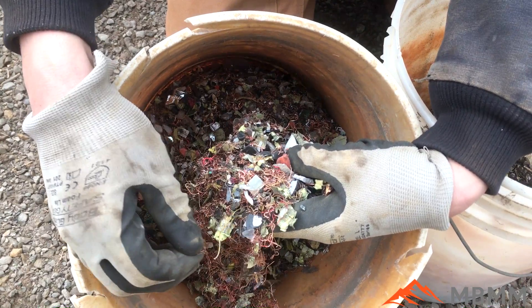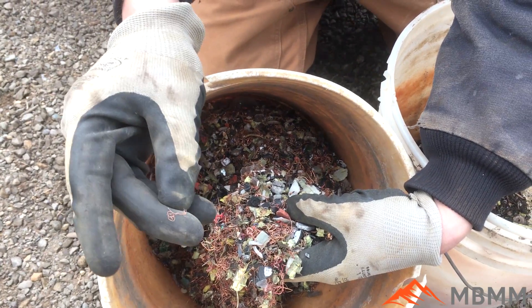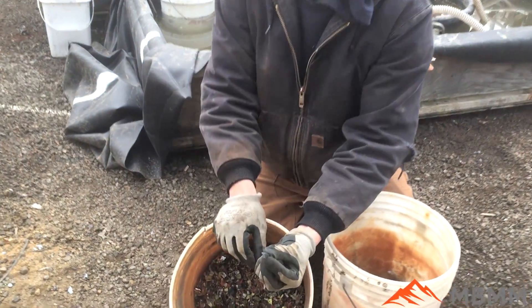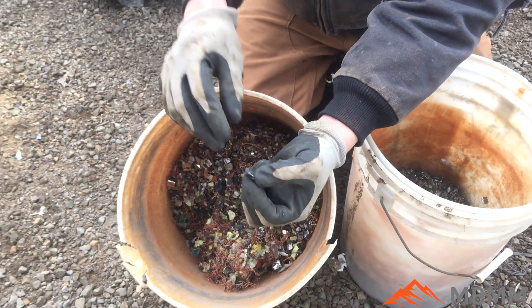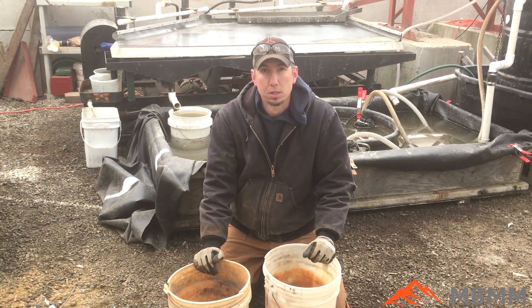I didn't run the vacuum because it would have sucked up these little tiny hair wires that we wanted to catch. Because those are so light and have so much surface area, those would go up the vacuum, and something like this big piece of plastic would not — it'd fall down through. So with this sample, because the non-ferrous was so light and had so much surface area, we couldn't separate very well by just using the vacuum.